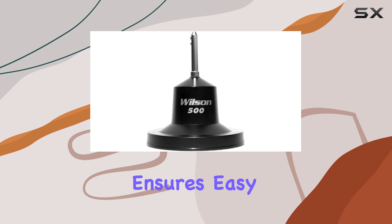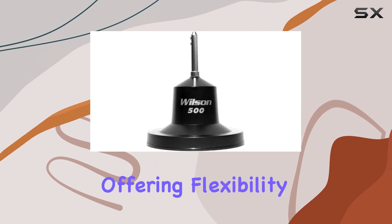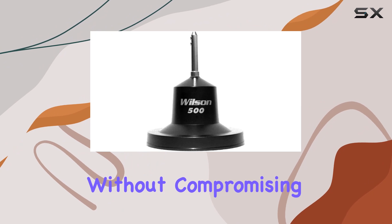The magnet mount ensures easy installation on any suitable metallic surface, offering flexibility without compromising stability.